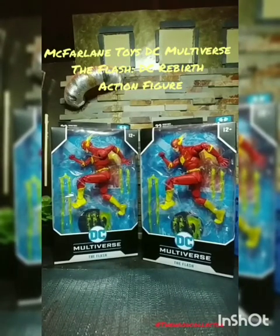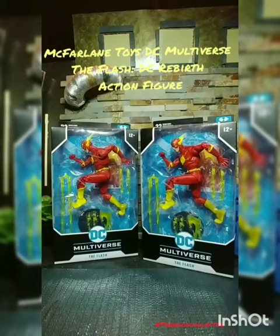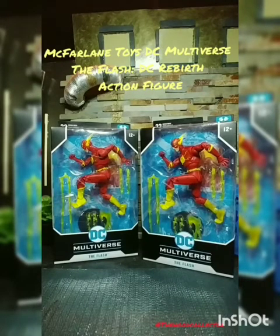Hello again, this is your friendly Hood Collector. You can follow me at thehoodcollector on Instagram, at bigconstantinehoodcollector on Twitter, and at the Hood Collector on YouTube. Hit that follow button.